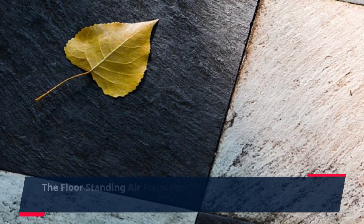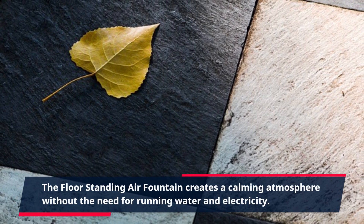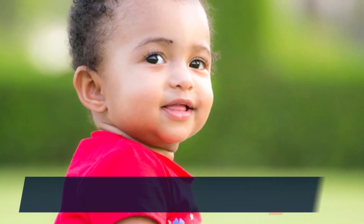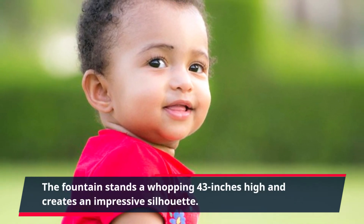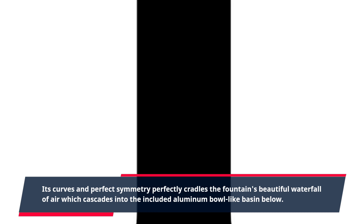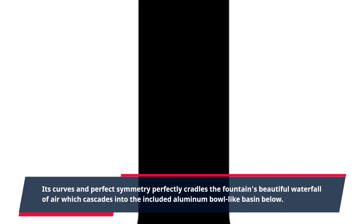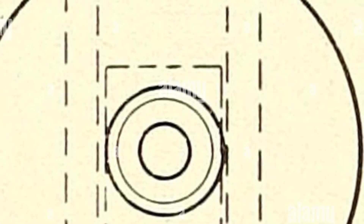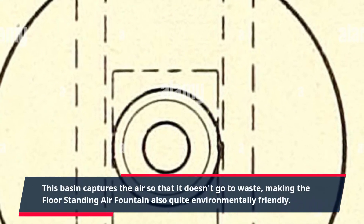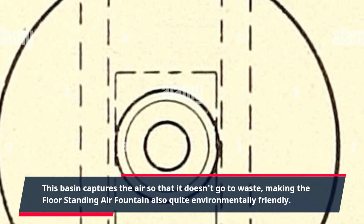The floor-standing air fountain creates a calming atmosphere without the need for running water and electricity. The fountain stands a whopping 43 inches high and creates an impressive silhouette. Its curves and perfect symmetry perfectly cradle the fountain's beautiful waterfall of air, which cascades into the included aluminum bowl-like basin below. This basin captures the air so that it doesn't go to waste, making the floor-standing air fountain also quite environmentally friendly.